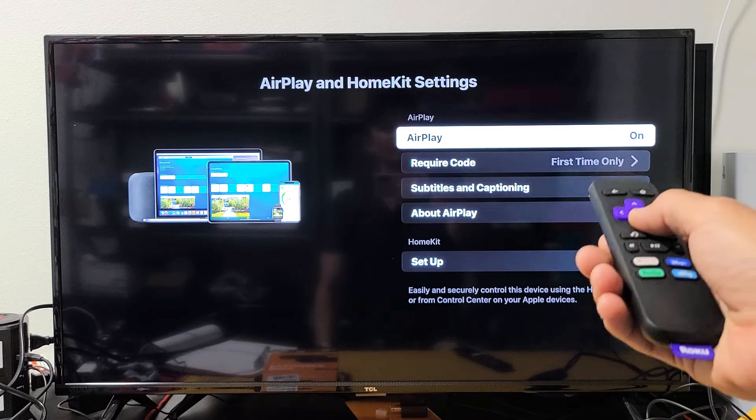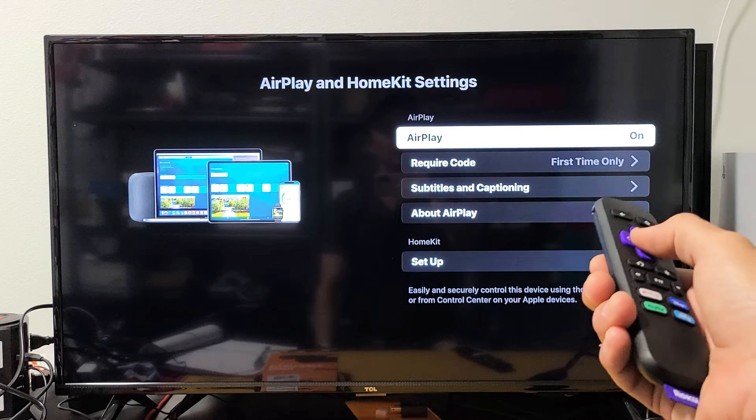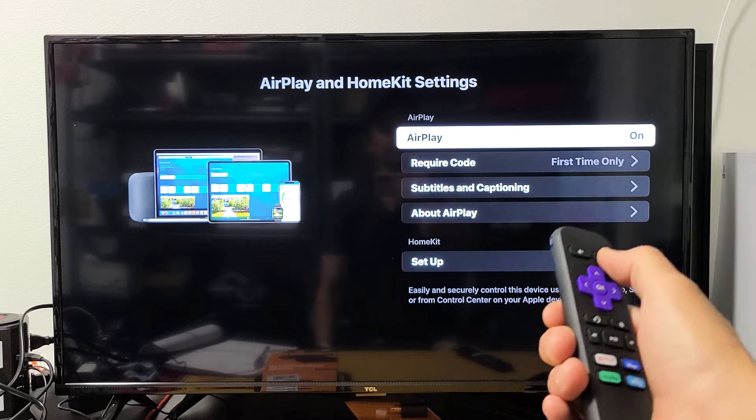Give it one second, and right on top here you'll see AirPlay on or off. So when you have it on, I'll give you a quick example. Let me grab my iPhone here.